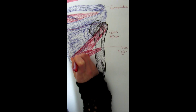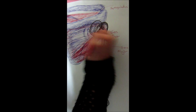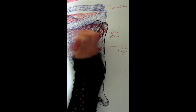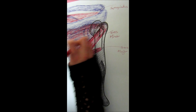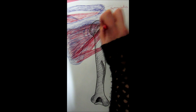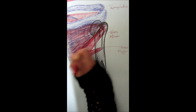On top of the teres minor is the infraspinatus, which also assists in externally rotating the shoulder. It sits on top of the infraspinatus fossa of the scapula and connects to the greater tubercle, the same as the teres minor. Since they both connect to the greater tubercle, you can remember that they both externally rotate.